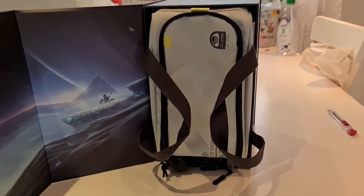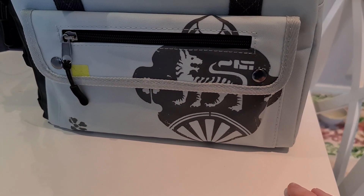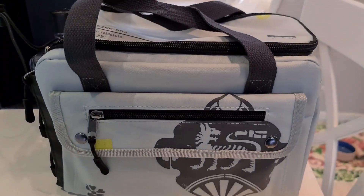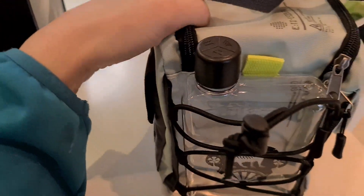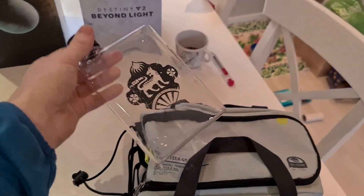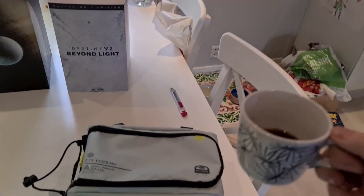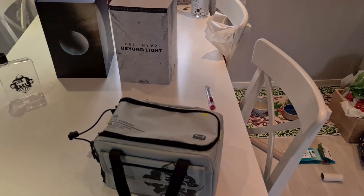I actually have the Collector's Edition of the original Destiny — Vanilla Destiny. It came with a bag too, slightly bigger though. I wonder what kind of symbol that is and if it will be relevant in the expansion. Let's get this open. Here is a water bottle — very cool, handy, I like it — especially with the logo on it. Don't yet know what meaning the logo will have in the game, but we shall find out on November 10th, which I will livestream, by the way. I will livestream my first play of Beyond Light, so stay tuned for that.